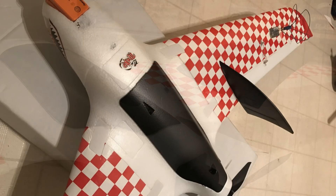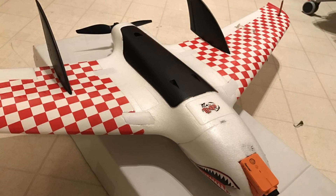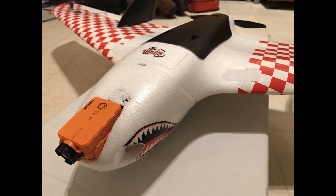As you can see, I hope you like it. Now I need to fly it, so next time it's going to be the maiden flight of this bad boy. Thanks for watching — enjoy the week!